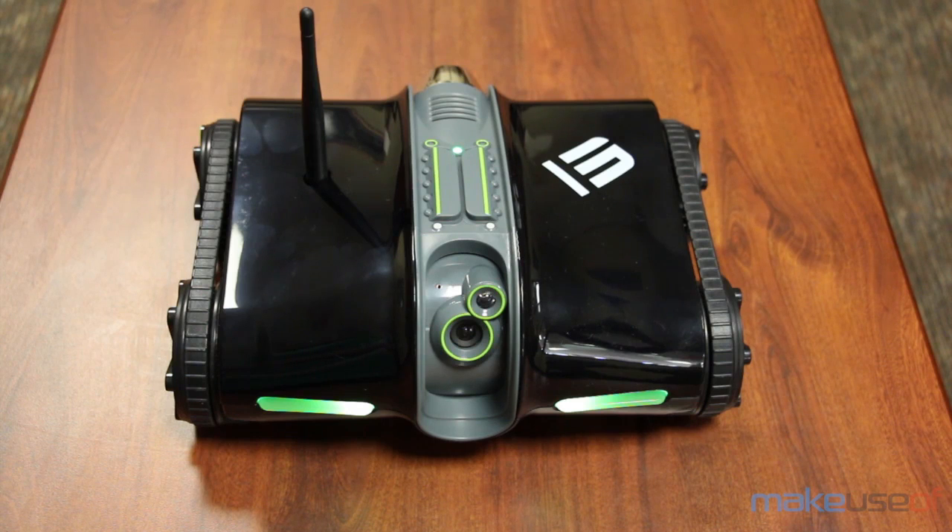Finally, the tank also uses AA batteries instead of its own rechargeable battery pack, which may be an inconvenience for some people. I certainly would appreciate a rechargeable battery pack so that I don't have to constantly mess around with traditional batteries.